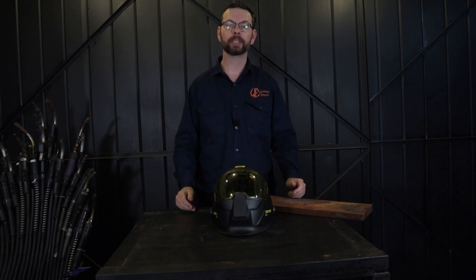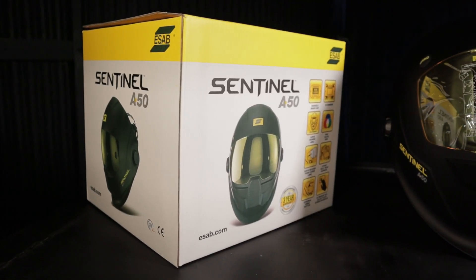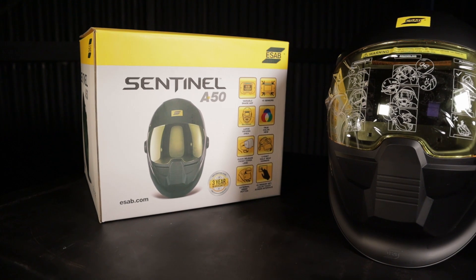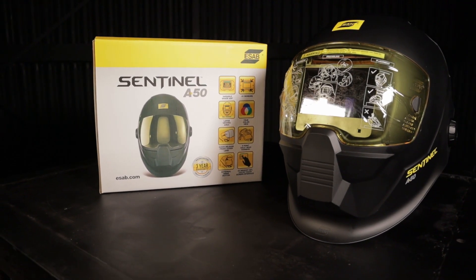In this video you're going to get a detailed look at the ESAB Sentinel and see why it's worth considering. I'll have an affiliate link in the description below so you can check out the price and more information on it. Towards the end of the video I'll put you behind the hood where I'm TIG welding on a bar table and stools project.